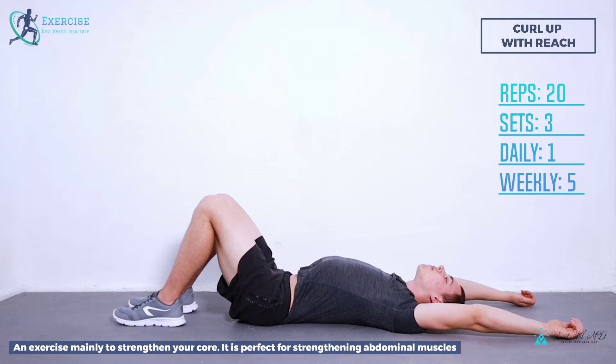Curl up with reach, an exercise mainly to strengthen your core. It is perfect for strengthening abdominal muscles. In addition, it stretches the lower back, spine, and hips.